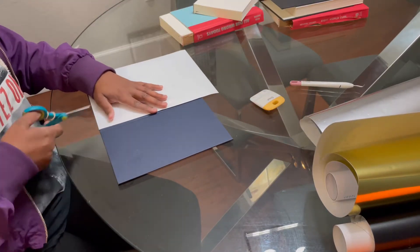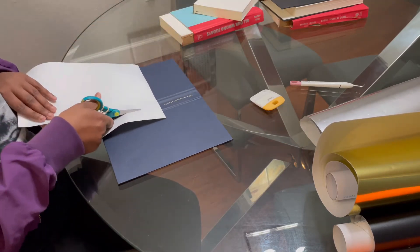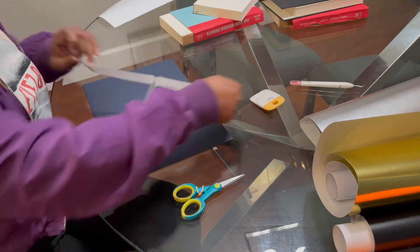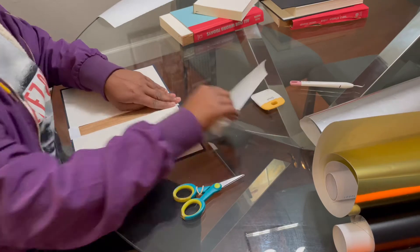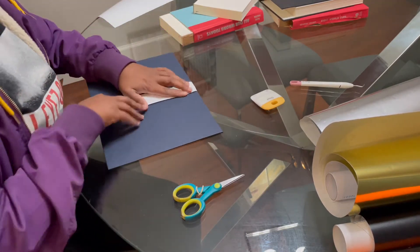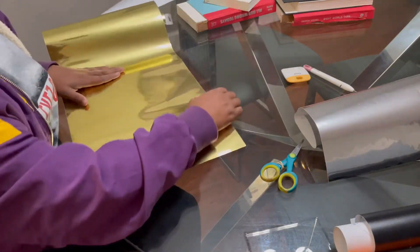So now what I'm doing, I'm getting a piece of glossy photo paper, like sticker paper, and I'm going to put it on the spine of the book so that you can't see the words that are already printed on the book through the paper. I put that piece of paper there because it's sticky and I don't want to get any of that sticky stuff on the table. So I just press it down and make sure there's no air bubbles.